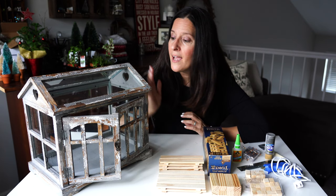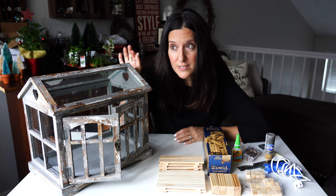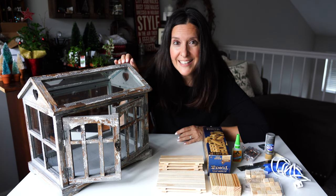Hi, I'm Joanna with The Smallscape and today I'm upgrading this terrarium into a miniature greenhouse. Then I'm going to add some lights and deck it out for Christmas.